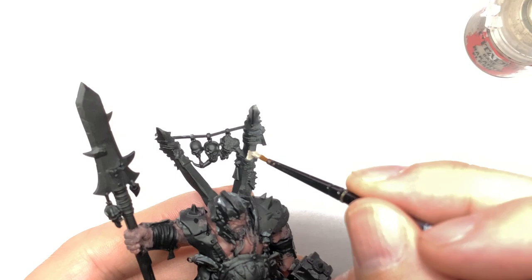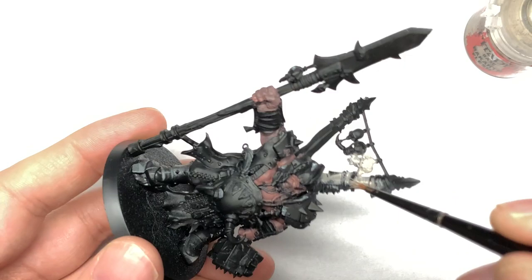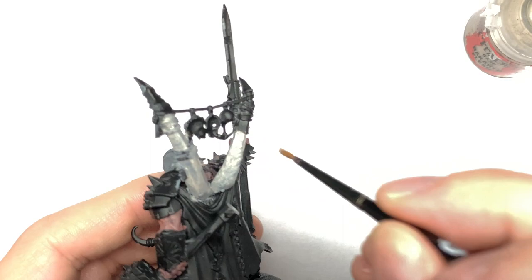The next colour we're going to use is Citadel Rakarth Flesh. There are a few bits I don't paint here that I should have. You've got the large bone spurs on the back, various bones and horns on the miniature, and those cloth wraps around his arm and the top of the spear. I also paint the top piece of the cloak — that little V-shape on his back — and the loincloth with Rakarth Flesh too.